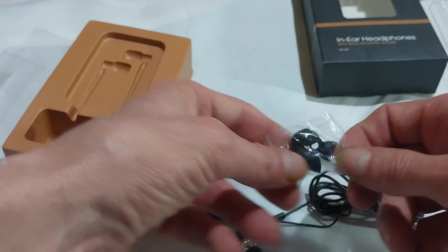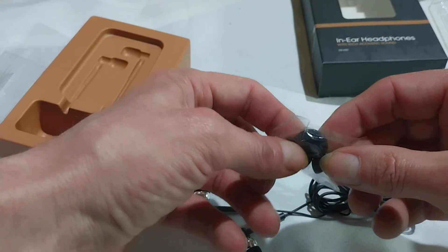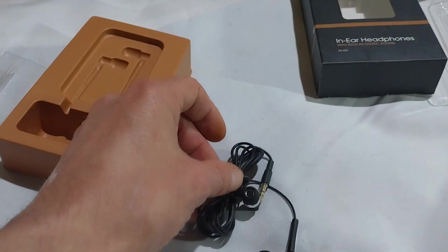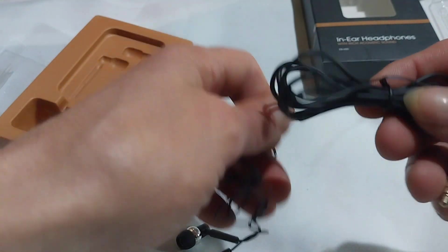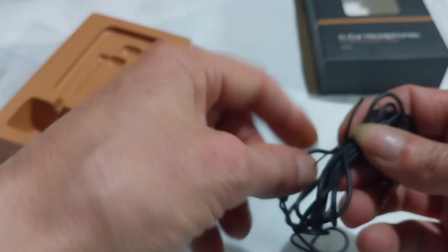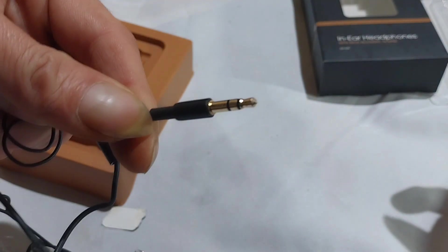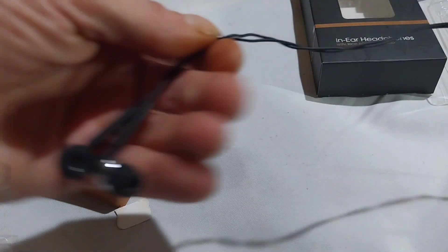And some spare rubber sleeves — I think they're described as such on the packaging. One thing I can say about them: they do have a quality look to them, like what you would expect from a TDK product, even though it is made in China. There's no volume control — it's just a cable joiner. They look neat enough though.